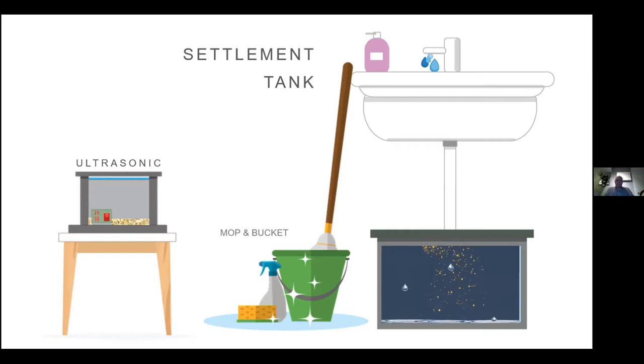What we offer is called a settlement tank — it's effectively a small box that sits under the sink and captures any precious metal that goes down when you're washing your hands, mopping a concrete or wooden floor, or cleaning your ultrasonic. Some people just tip their ultrasonic down the sink, but a settlement tank collects all of that, and over time it builds up so we can process it for you.